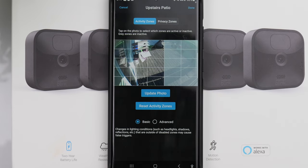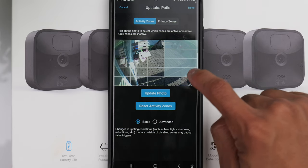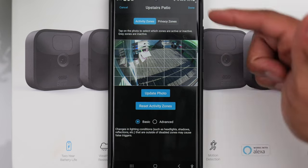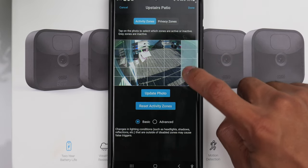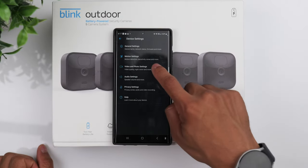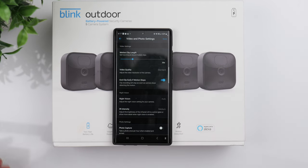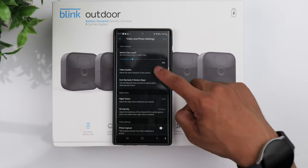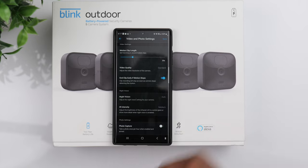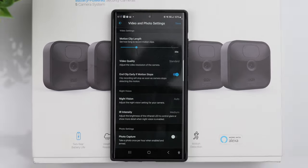You also have the option to customize your motion zones, which allows you to choose which areas you want motion detection active and which areas you don't. Whichever sections you don't want motion notifications for, simply tap the squares and they'll turn gray. Under Video and Photo Settings you can choose how long you want the camera to record whenever motion is detected, make adjustments to video quality, and opt to end a video clip early if the camera stops detecting motion.